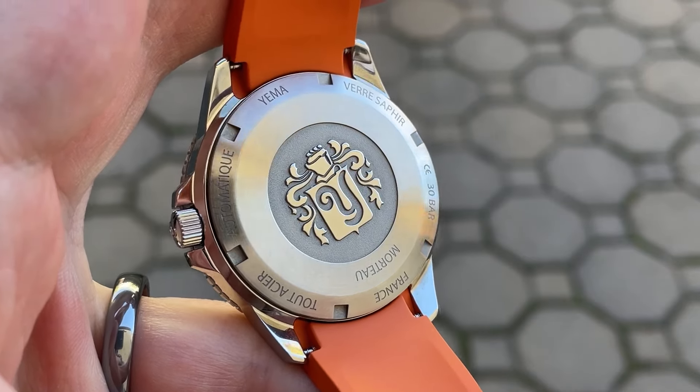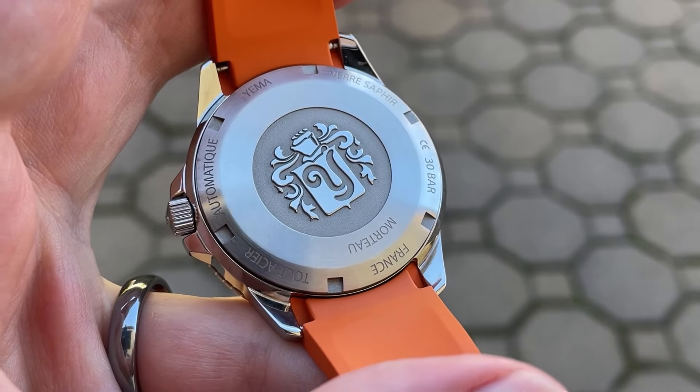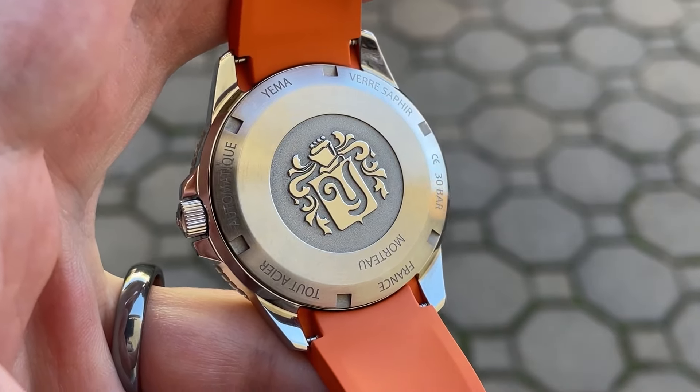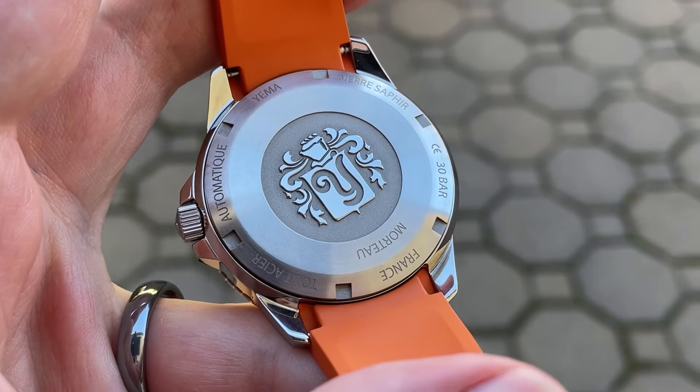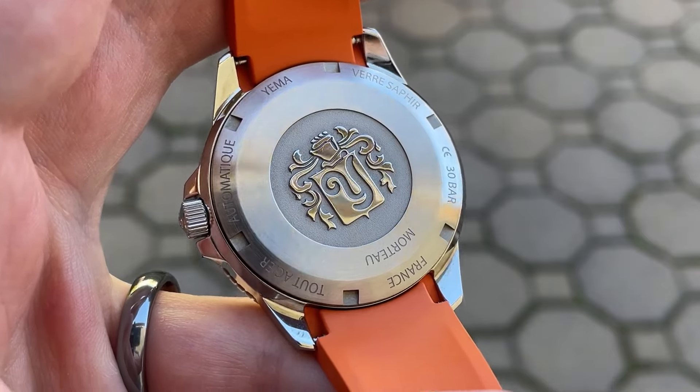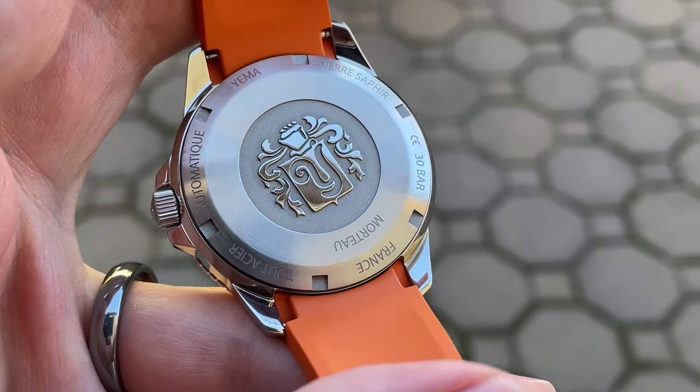The screw-in case back helps provide a whopping 300 meters of water resistance. It also features the Yama crest in high polish against a satin background. That crest is really striking against the background, and I think this case back looks stellar. There's also information about the watch engraved around the edge of the case back.